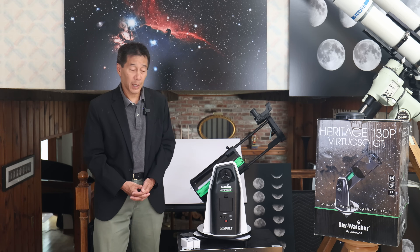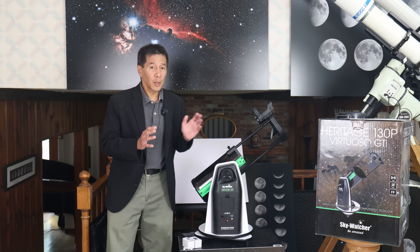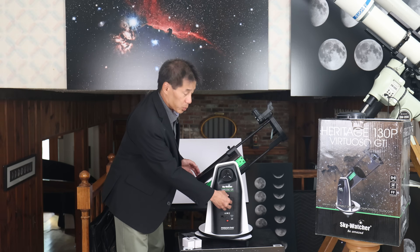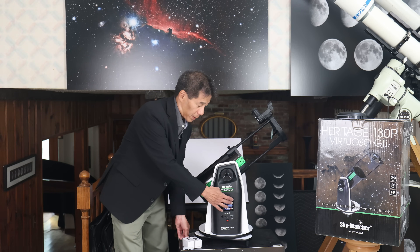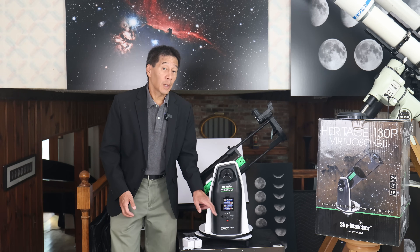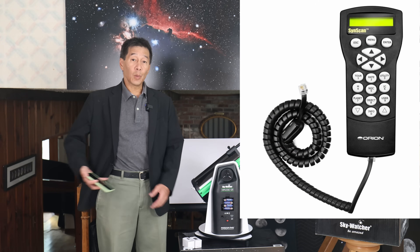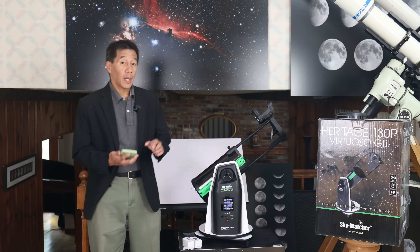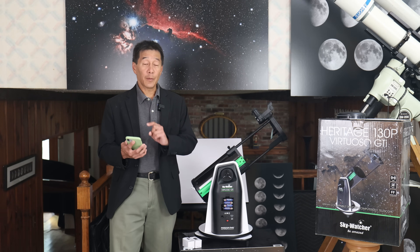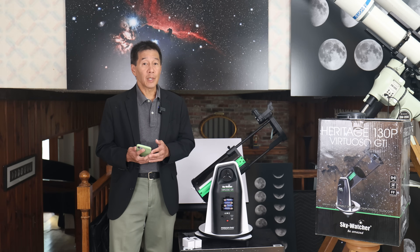Compared to the standard Heritage 130P, this telescope looks very similar except for this additional module containing the electronics, computers, and motors. It runs off eight AA cells — there's a little battery pack here — or you can power it with a 12V DC input. There's a receptacle for a hand controller, which I don't have here, or you can operate it with your phone: download an app and do everything wirelessly. You can initialize the telescope and use the go-to function right from your phone. Phone-telescope integration appears to be an upcoming thing.